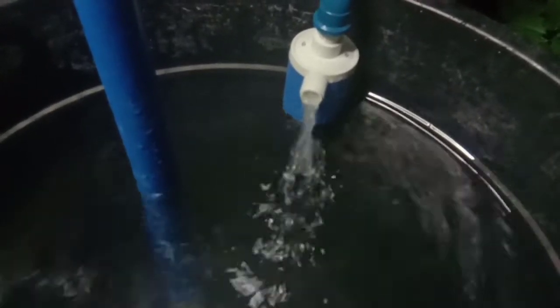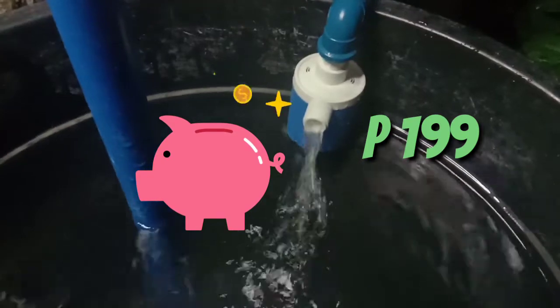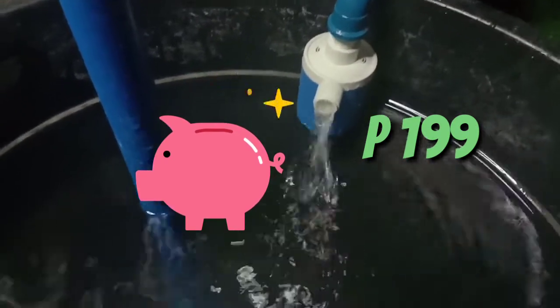If you're asking how much it costs, I bought this for only 1.99 pesos. For the store link, please see the description box below.